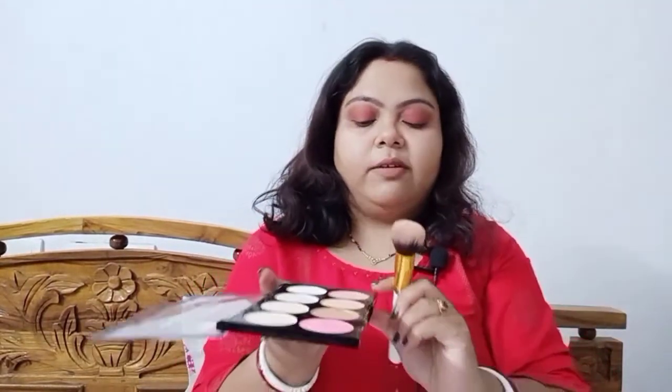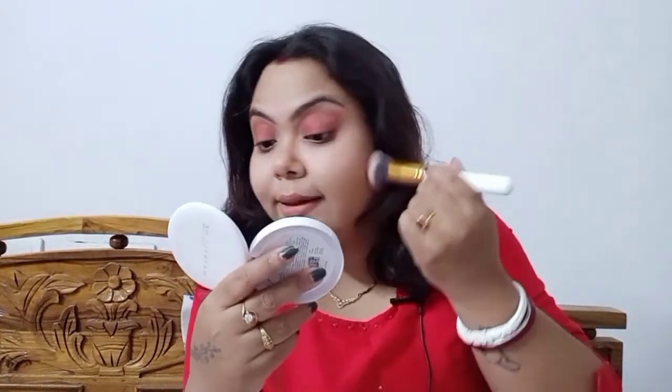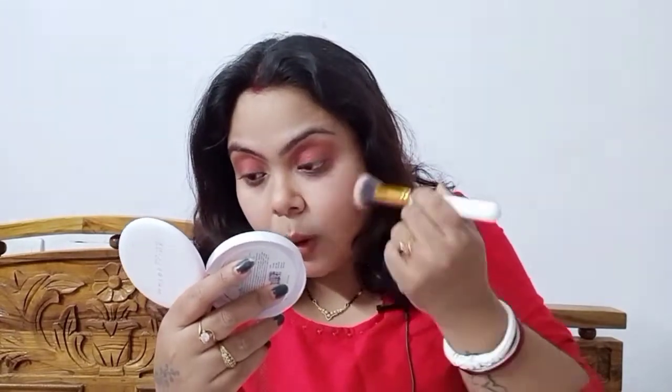The last step before eyeliner — I will take this as my blusher. I will smile and apply it on the apples of my cheeks, then blend it. That's it. Now the next thing is definitely my eyeliner.